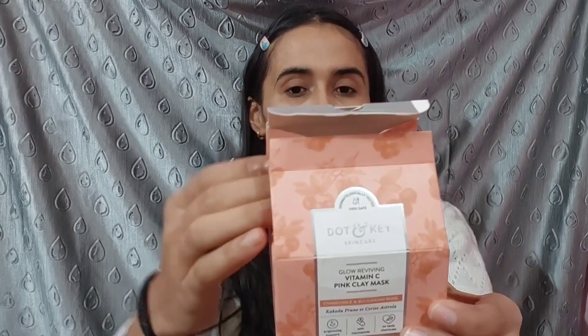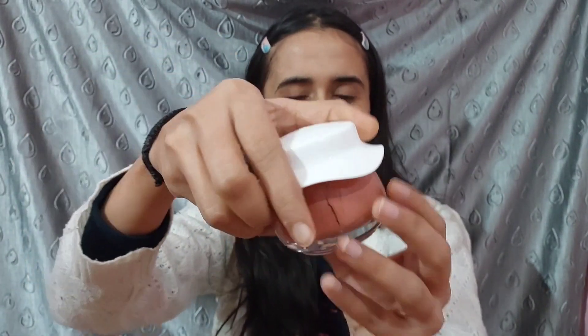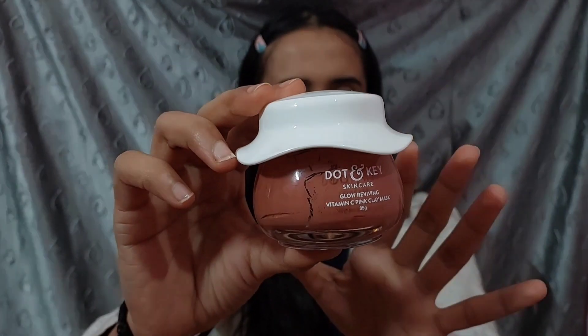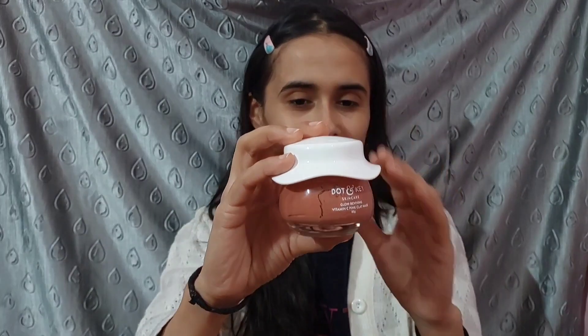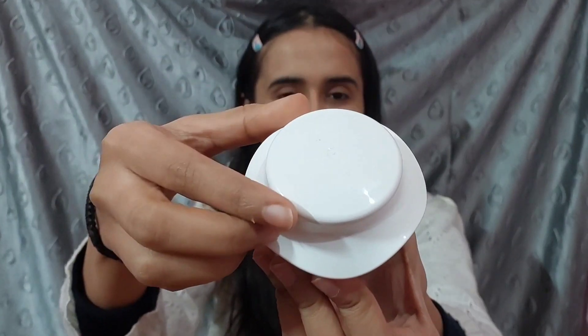The inner packaging is something like this — it is a cute glass jar. You have to keep a little focus on it because it is a glass jar, so there is a high chance it can fall and break easily. You have to be careful when handling it. It is a cute white color.